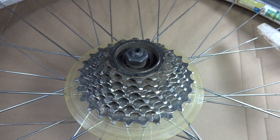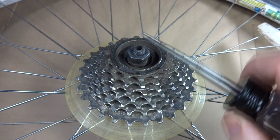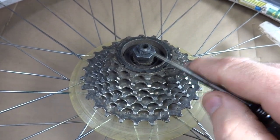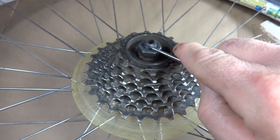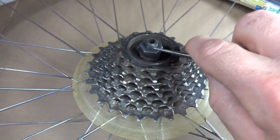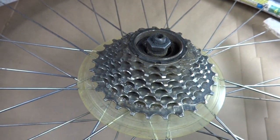Before we take this whole thing apart, we want to see how much of the axle extends out past the lock nuts. You can either measure with a ruler or count the number of threads — there's one, two, three, four — so there are about four threads on here that extend past this lock nut, and it's probably about the same on the other side.